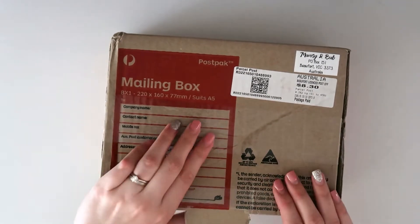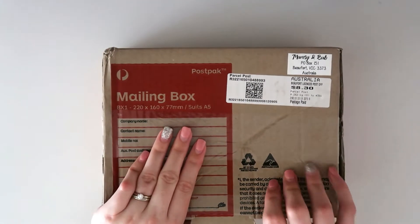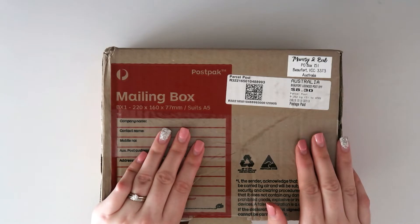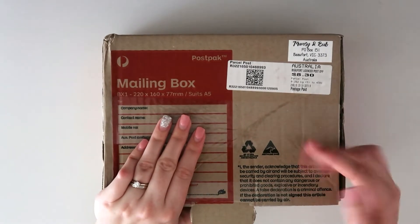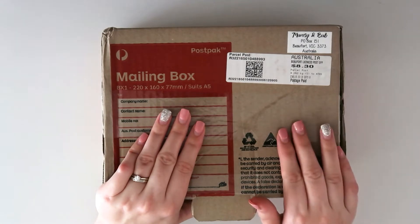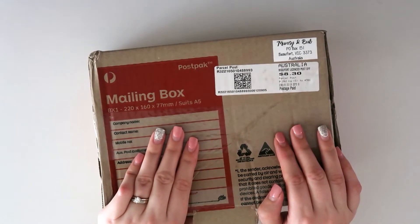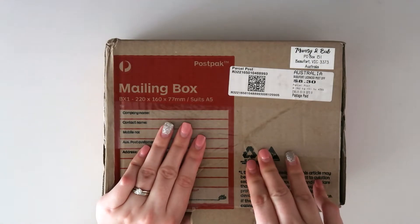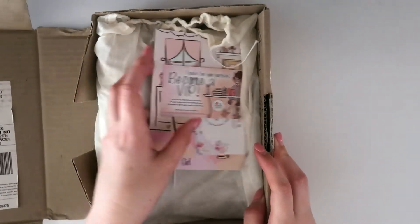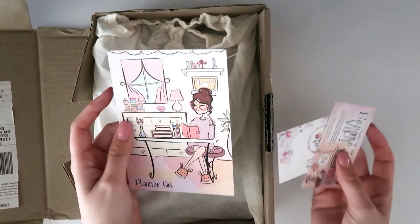Mumsy and Bub are now doing A5 size, which is very exciting. At this point I believe they're offering five different colors, but there are more on the way, so definitely keep an eye out. I'm going to leave all the details in the description box along with a five percent off discount code, so make sure you check all that out. Without further ado, let's get into the big reveal!